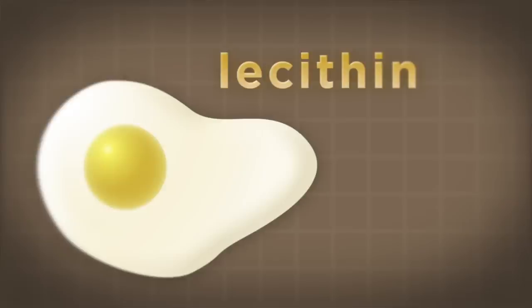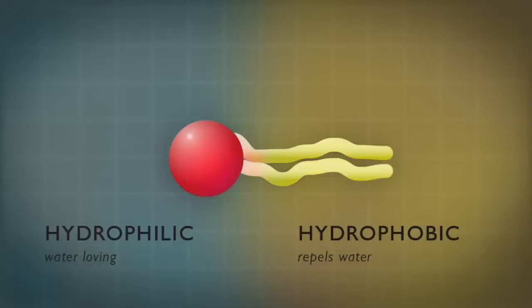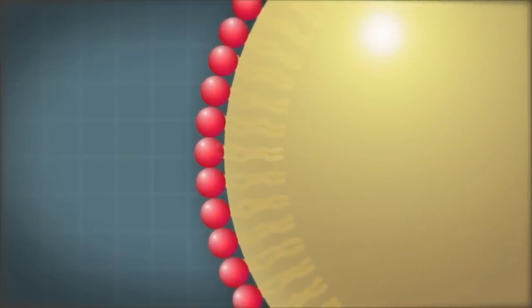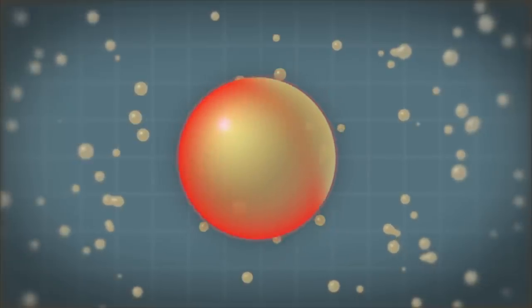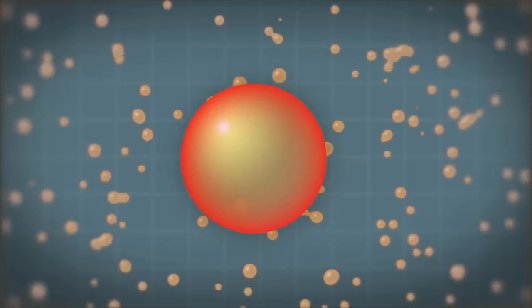How does it work? Each emulsifier contains an emulsifying agent. Each emulsifying agent, such as a lecithin molecule in an egg yolk, has two ends. One is hydrophilic, meaning water-loving, while the other is hydrophobic, meaning it repels water — but that side is compatible with oil. The hydrophobic end dissolves in the oil, while the hydrophilic end dissolves in the water component, in this case vinegar, forming a shield around small droplets of oil. This is the reason that small droplets of oil can stay suspended in vinegar, as in mayonnaise.